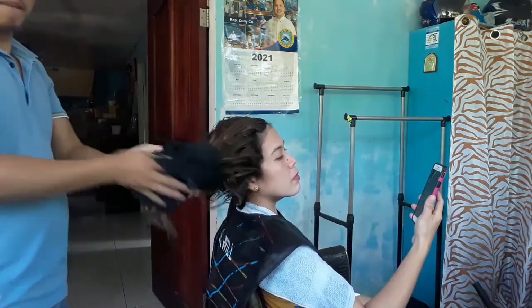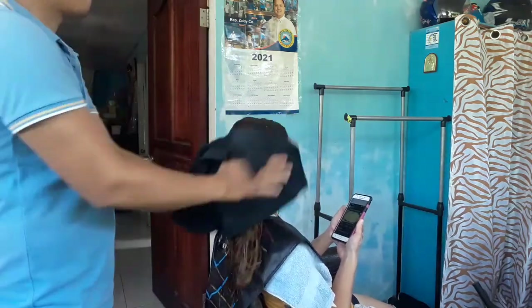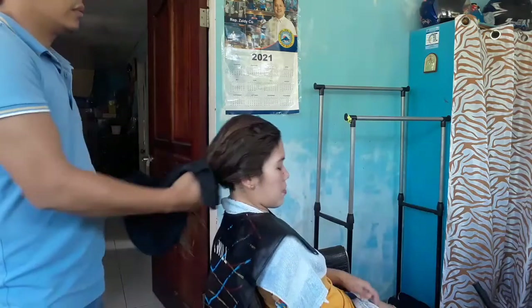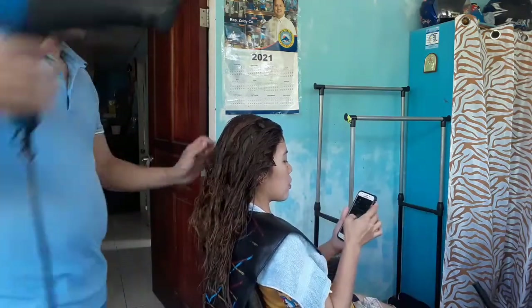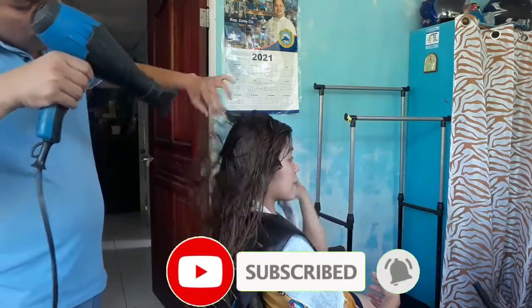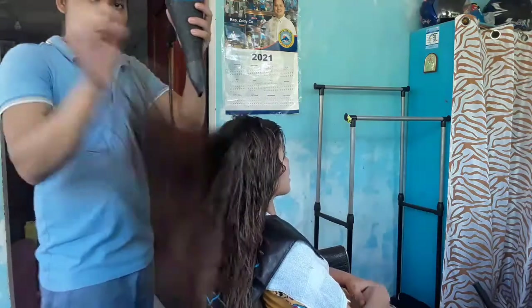Ito guys, nabalawanan natin sya. So, halos nababad ko lang sya guys na umabot din sya na 30 minutes kasi 20 minutes yung babad. Tapos nag-check, tapos nag-comthrough pa ba. Nag-clay natin sya pa baba. So, babad ulit ng mga 5 minutes. So, umabot sya na 30 minutes.